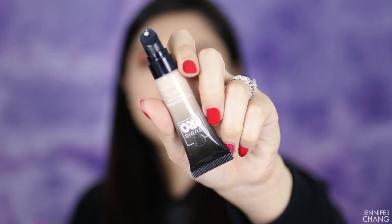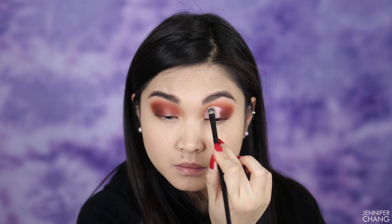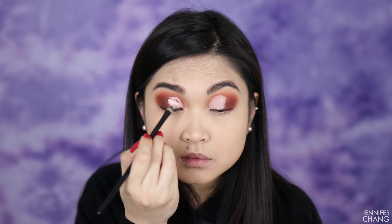Like a lot of my eye looks lately, I'm going to do a cut crease — it just helps the shimmer stand out so much better. I'm taking the Beige Cosmetics Pearl concealer again; it's my favorite because of the way the tube is shaped. I don't like when concealer has a wand in it — it's not as sanitary when picking it up with a brush. Just doing a standard cut crease going halfway across my eyes.